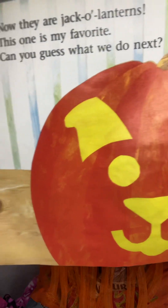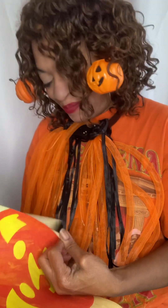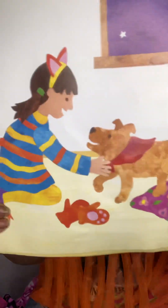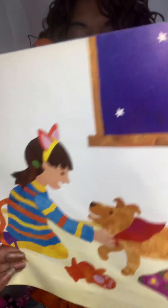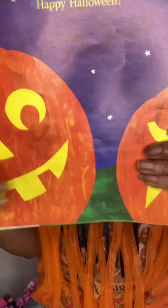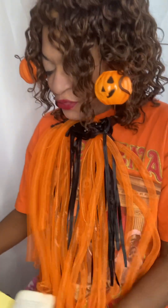Can you guess what we'll do next? We put on our costumes because it's time to trick-or-treat! They're all going out trick-or-treating. Happy Halloween! Happy Halloween!